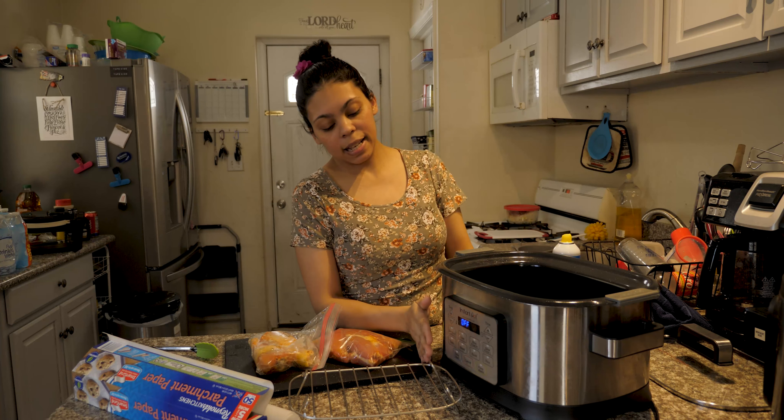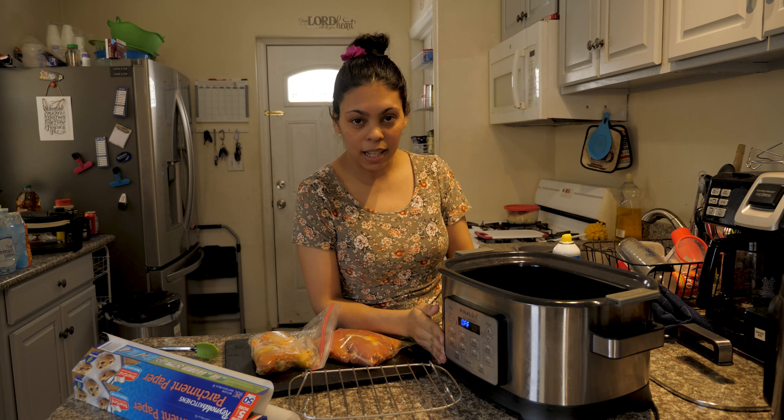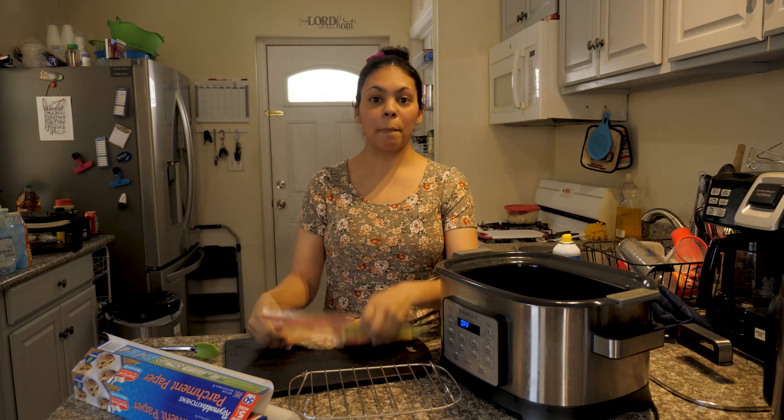The device — the product that I am going to be using is the Instant Pot GEM. The machine — we are going to start.